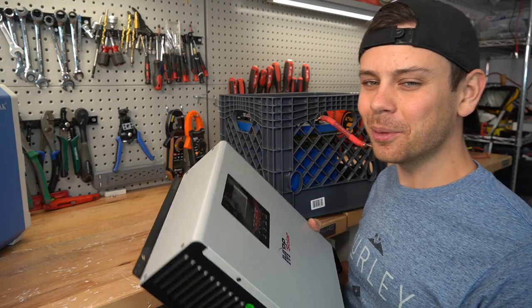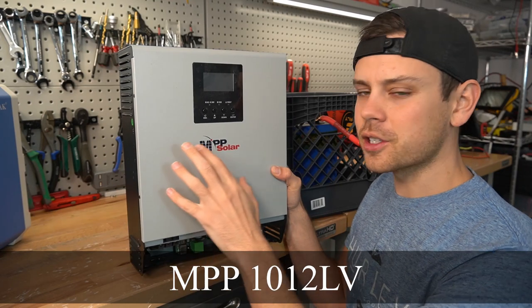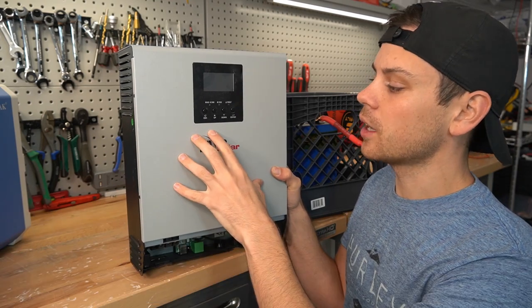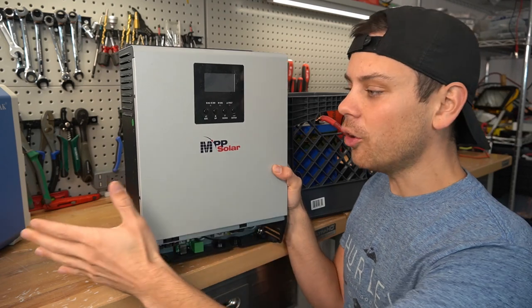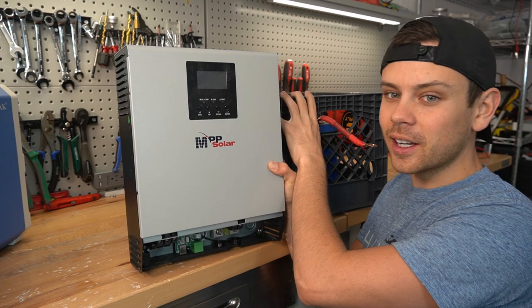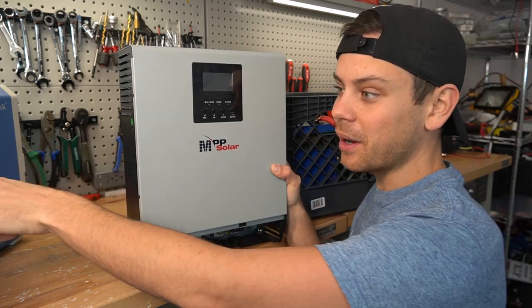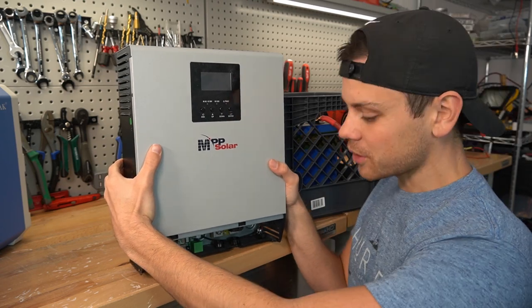To make it really simple we're going to use an all-in-one by MPP Solar. For $400 you get a 1,000 watt pure sine wave inverter and a 500 watt solar charge controller. It also has a 20 amp AC charger. So as long as we connect this to the battery we'll be set — we'll have something that's better than that unit, and it takes only minutes to install.